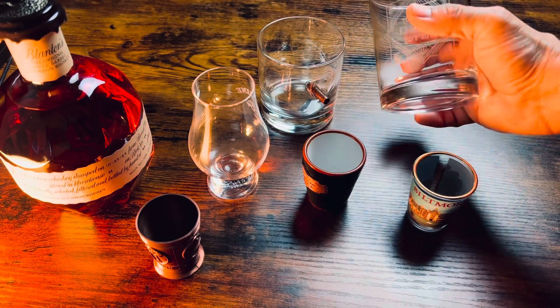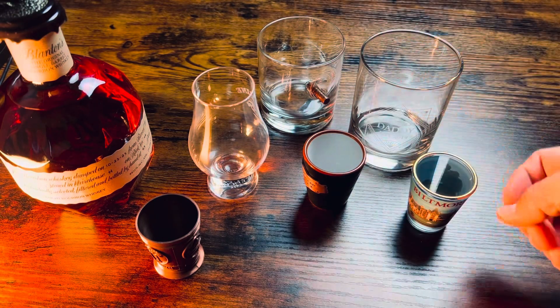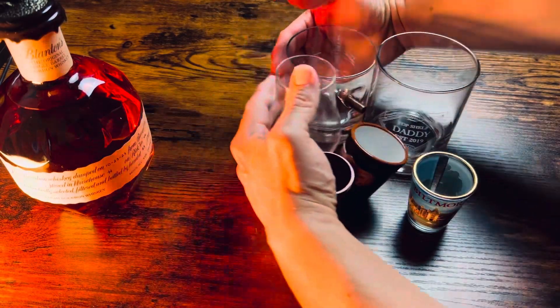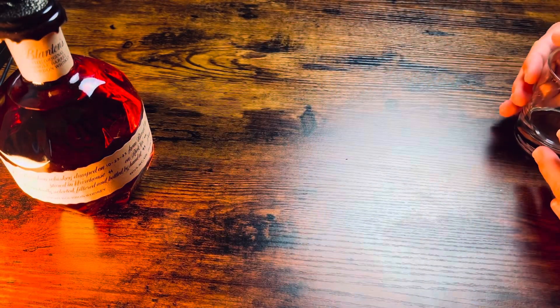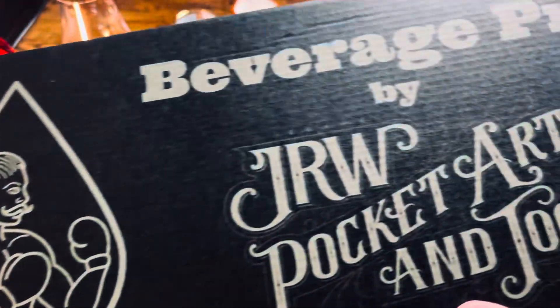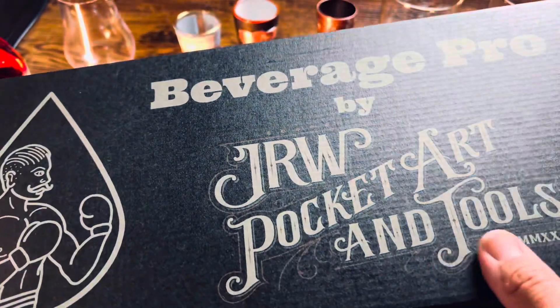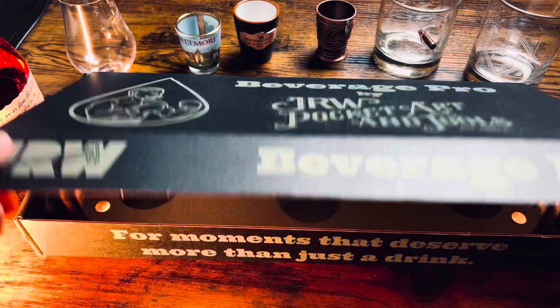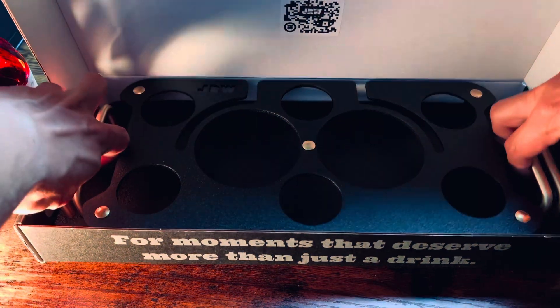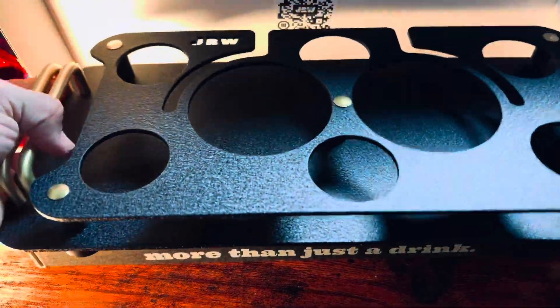If you have drinkware that clutters up your counter space or your shelves and you're wanting a better way to present your beverages, there's actually a solution for you now. This is the Beverage Pro, made by JRW, who's a maker of pocket art and tools. It's a presentation tray that delivers an upscale cocktail bar experience for your home.